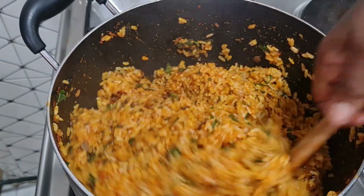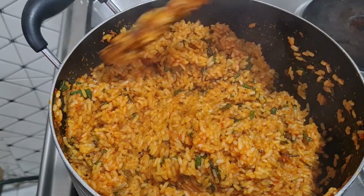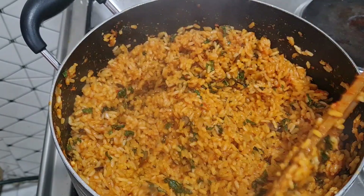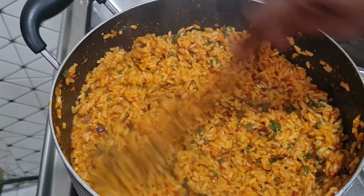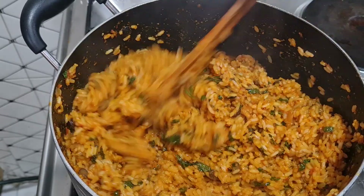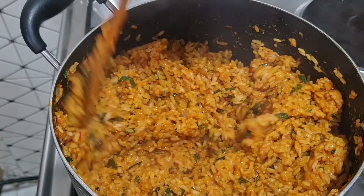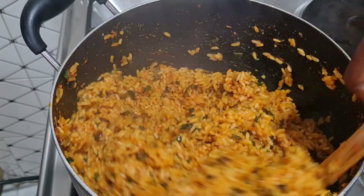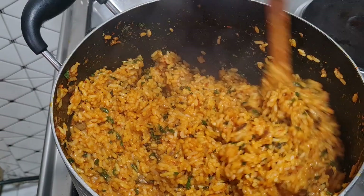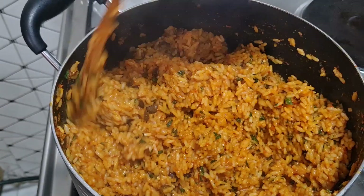Keep liking this video, give it a thumbs up, and subscribe if you haven't done that yet. Share with your friends, family, and neighbors. This is our carrot jollof rice — the aroma here is so awesome! You can take this with any protein of choice but I'm having mine with fried fish. I don't want the scent leaf to be overcooked so I'm turning off the heat now. I'll see you in my next video — thanks for watching, bye bye!